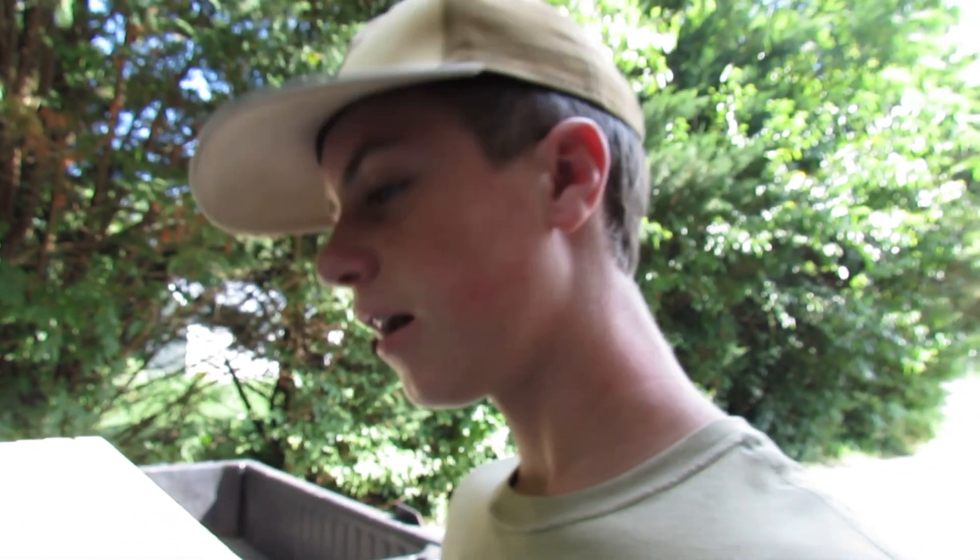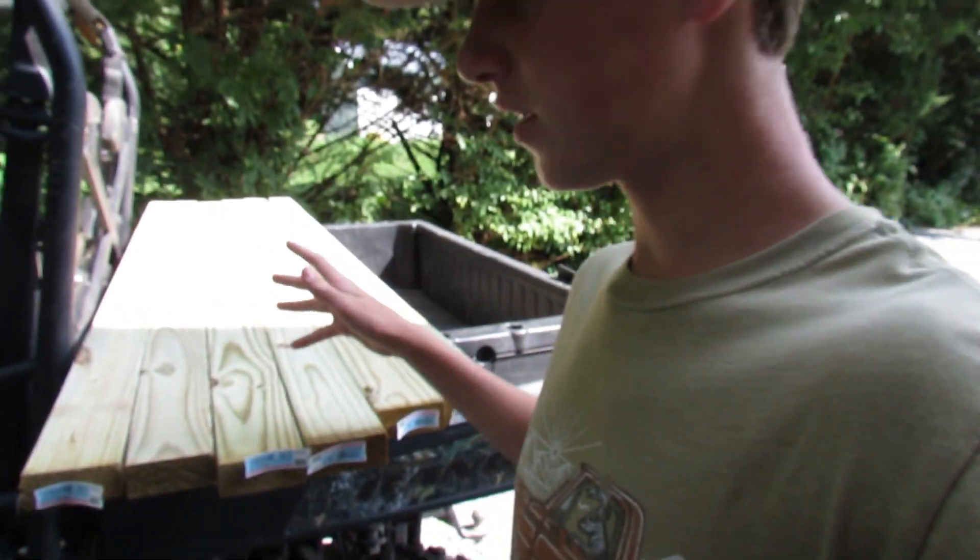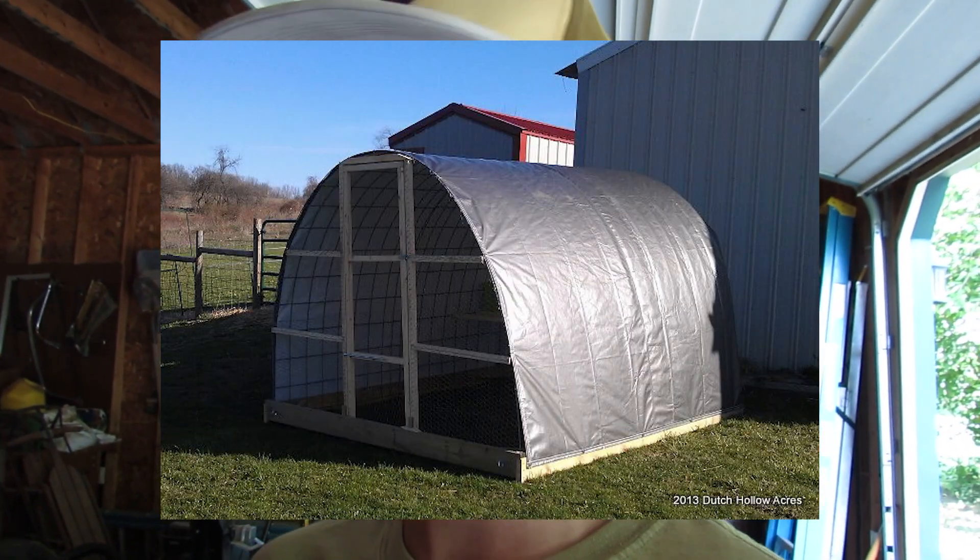Let me explain what I have here. I basically have six eight-foot two-by-fours, and I'm gonna make a hoop coop — that's what they're called, like a chicken tractor sort of thing. I'll probably put a picture up on screen so you guys can see what it looks like. I'm gonna make a square at the bottom, and then we're gonna get cattle panels — probably today or tomorrow — and I'm gonna bend them over the top so it's gonna make almost like a U over it.